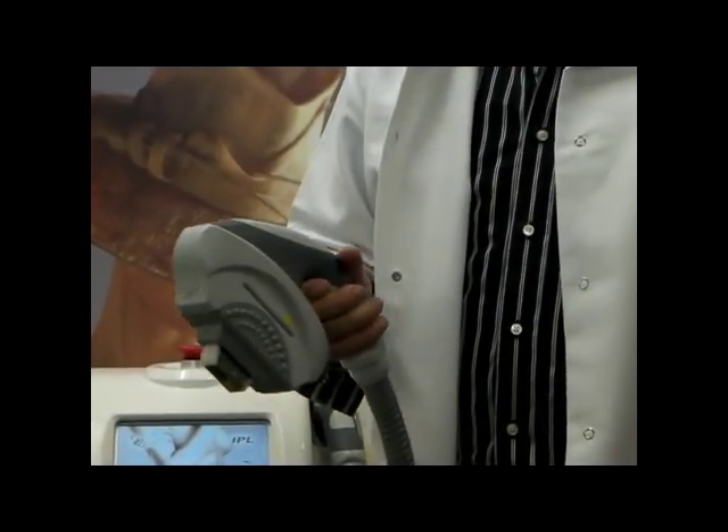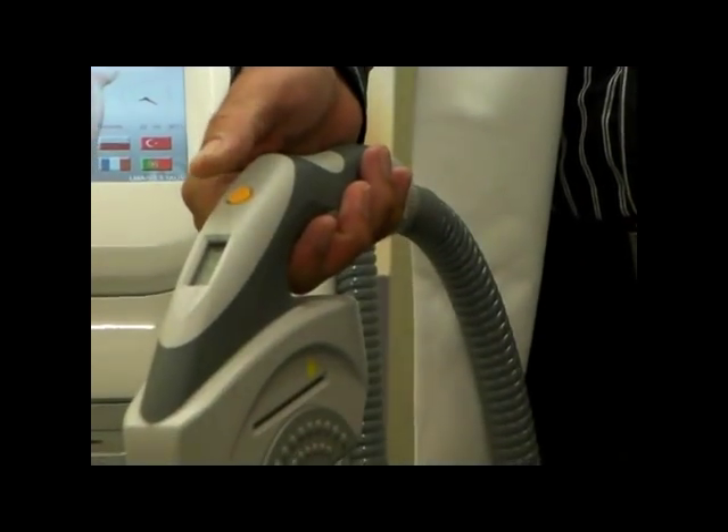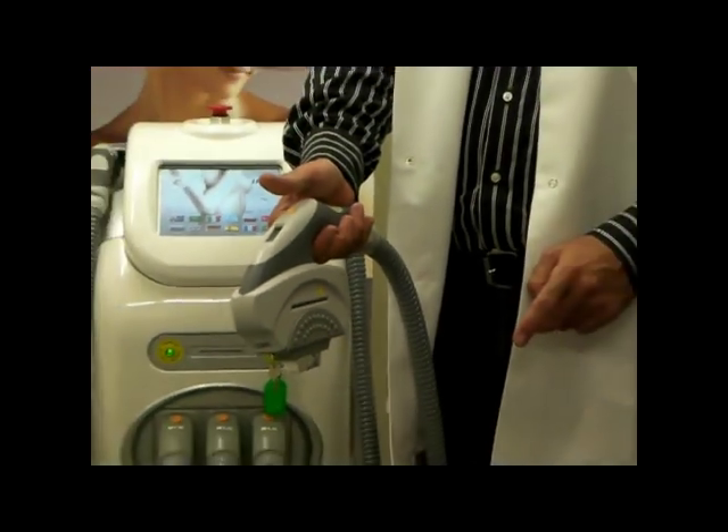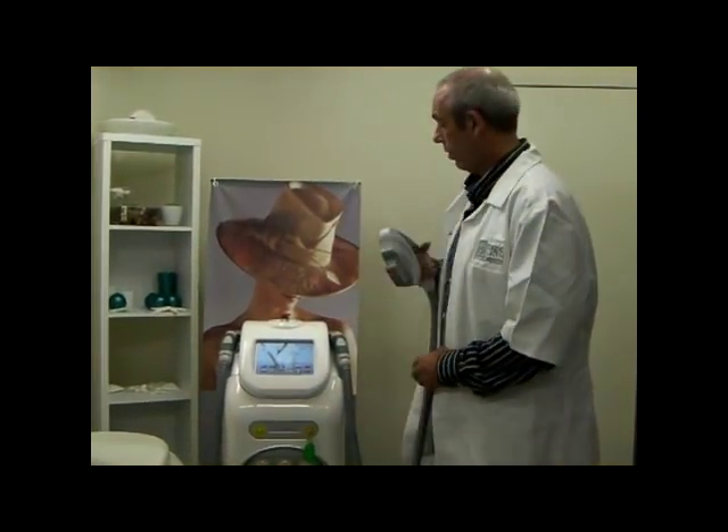Each handle has a handle counter and a button to flash the handle, protected by a cover on the nose.